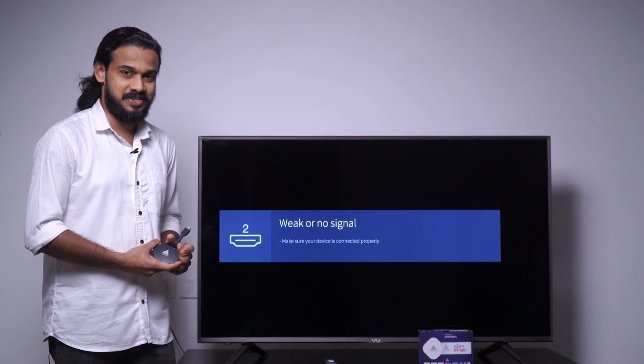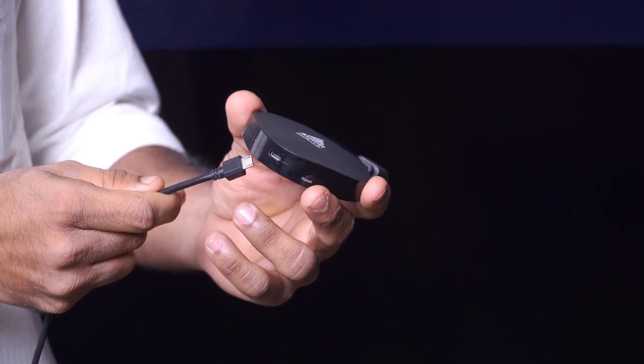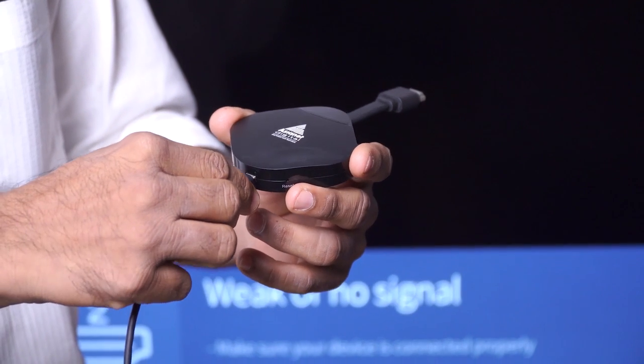So let's move on to the installation. We have a HDMI cable on one end and a micro USB port on the other end of this dongle. Let us connect this charging cable, then connect the HDMI and USB ports.